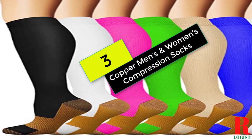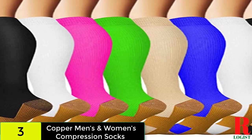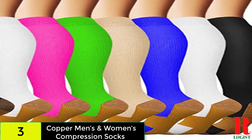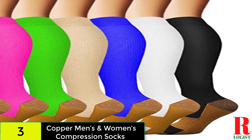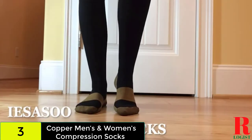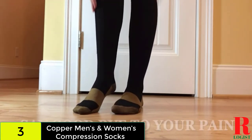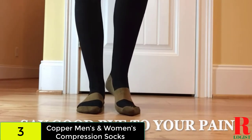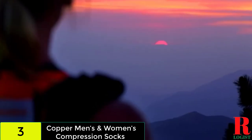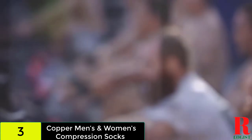At number 3 on our list, we have the Copper Men's and Women's Compression Socks. This pair of copper compression socks became the number 1 bestseller in men's novelty socks on Amazon at the time of writing, despite not being as widely known as the prior item. That just goes to show how popular this pair of socks has grown, as well as how popular compression socks have been in recent years. These socks are also extremely similar to the last one, featuring knee highs in a variety of colors.